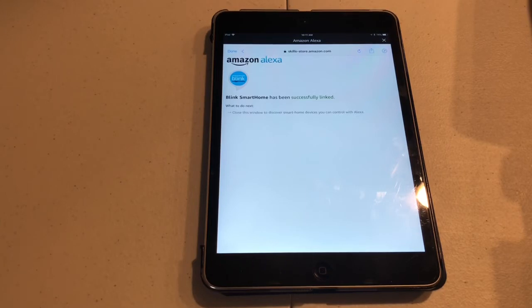Alexa, show me whatever you named your camera. I'm not sure what went wrong.